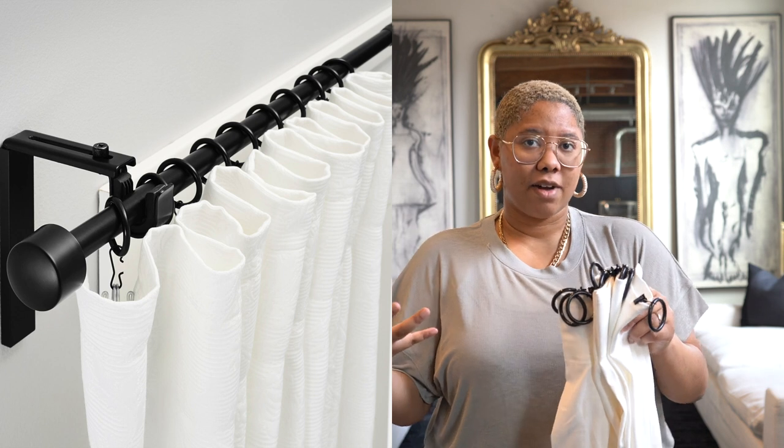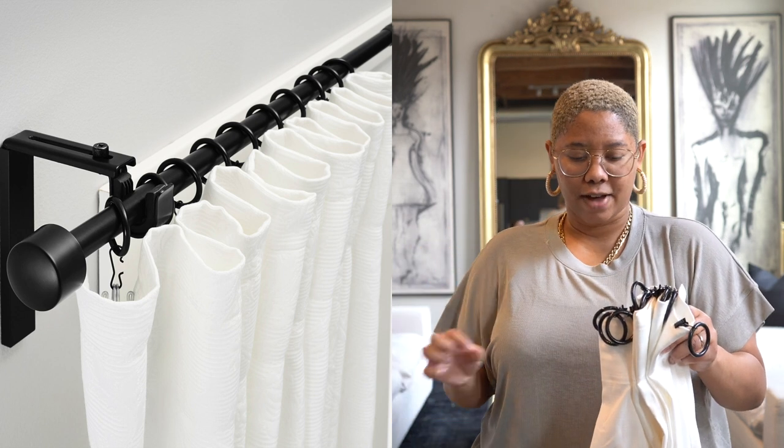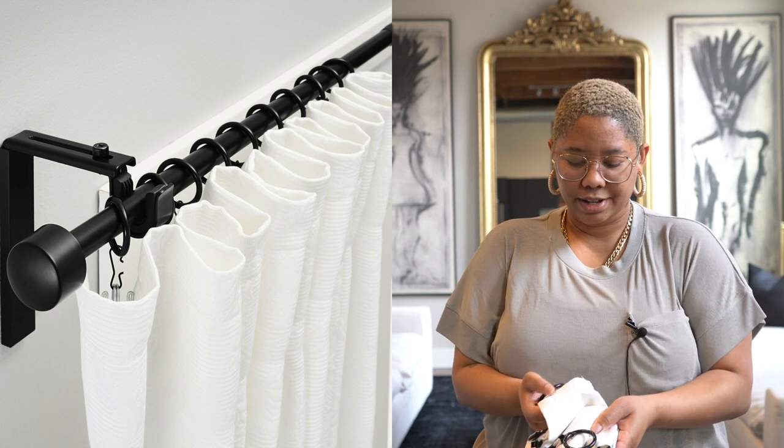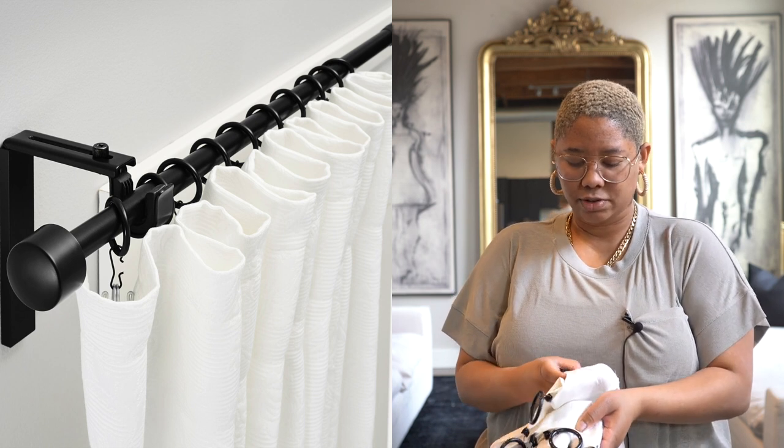I like to get the clips in black, and you can also get the black curtain rod from Ikea — it looks a lot more refined. They do have the pole-pocket option as well, but I do not like grommets; they don't look the way I want them to look. The clips really elevate the curtains, and as long as you know how to elevate your curtains you can get something cheap and make it work for you.